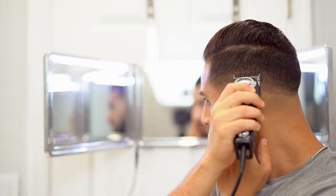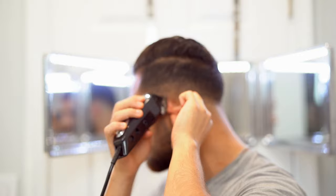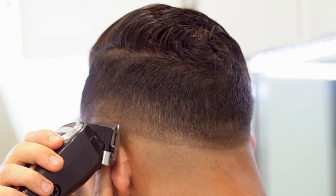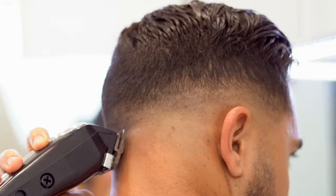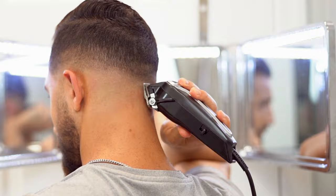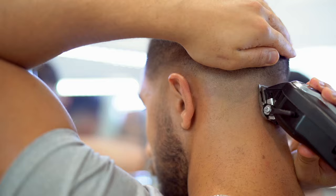Our guidelines are created and we can finally start the fading process, starting with no guard and a closed lever. This portion is super important because it's all about the flick of the wrist. That wrist motion is important because we move a very little bit on that line, and it gives you that mini fade in that area — it allows that line to vanish and just fade into the next guideline. You want to open the lever as you go up slowly, starting with the closed lever and opening it as you move up to the next guideline.